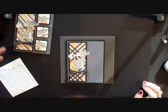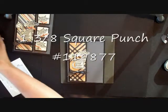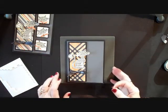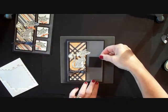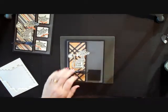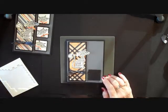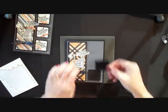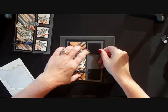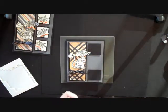The next thing I did was I took my 1⅜-inch square punch and I punched out 3 squares of basic black. I always start at the bottom, then I put my top piece on and try to get those two about the same distance apart, and then I center my middle one.